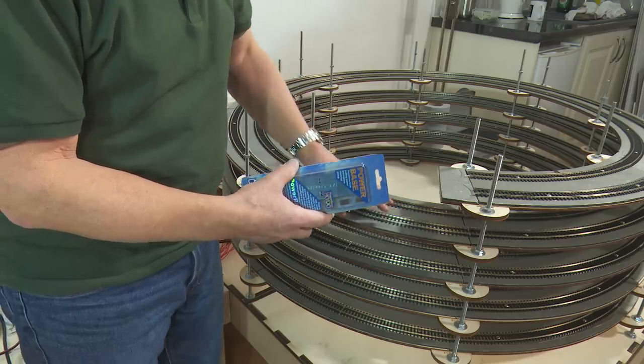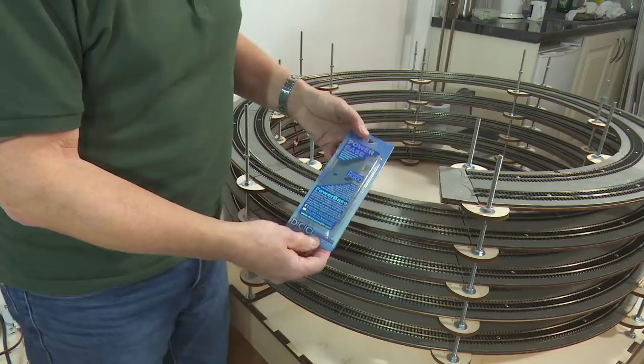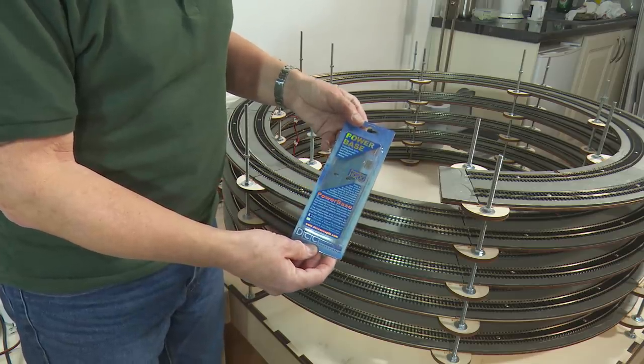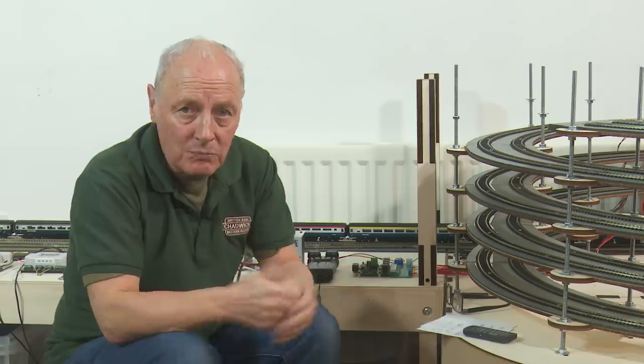The last thing you want is to make such a massive construction and find that your steam locos can't get up it. So how are you supposed to know what power your locos have got at getting uphill? Well, you're not, because there is nothing supplied from the manufacturers — and they wouldn't know what you intend to do with your locos, whether you're going to pull two coaches or fifty weighted-down coal trucks. There is no real way of knowing.